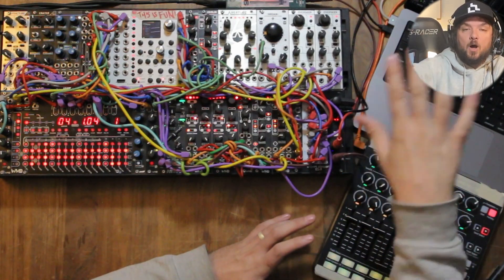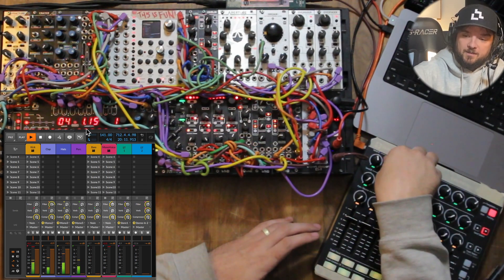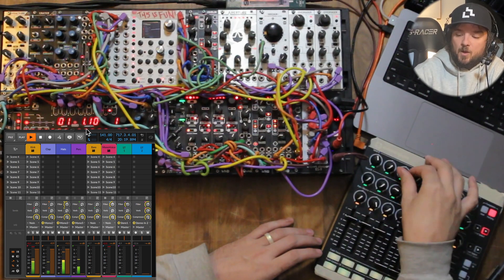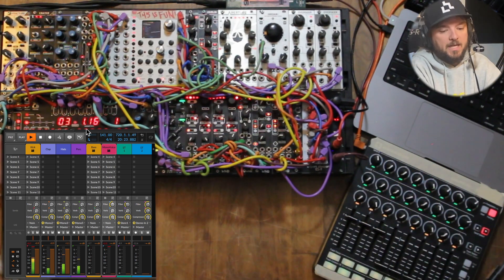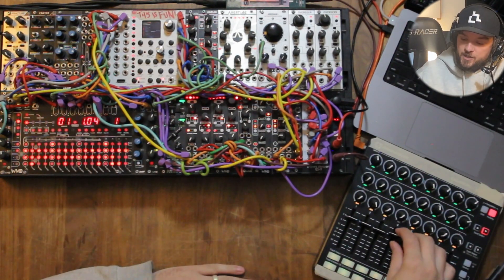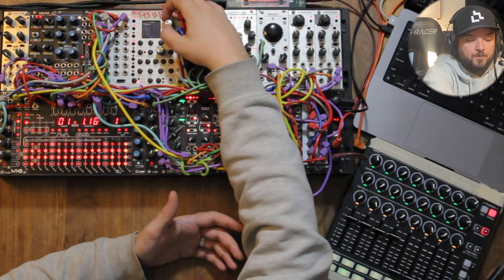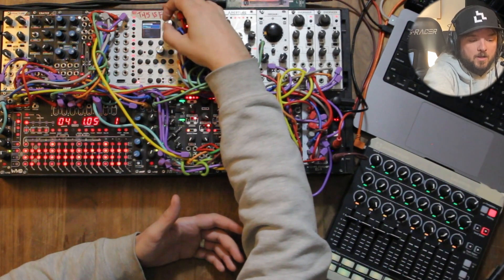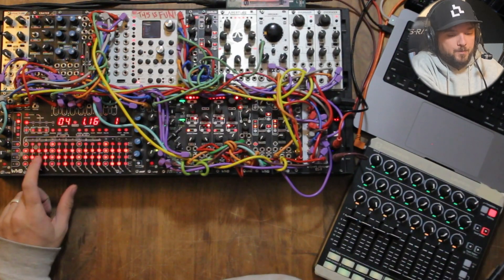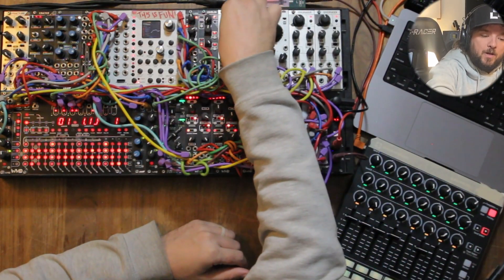I have sends and returns all happening in Bitwig — I've literally got a verb send and a delay send. The delay one is called 'filter' because there's a filter in front of the delay. I can put those effects on pretty much anything, which is really nice. That's one of the ways I was able to save space — by moving all my mixing into Bitwig. Then I've got a shaker on channel four on the mixer, channel six on Metron. That's just another sample — different kits have different samples, but for the most part it's a shaker thing.